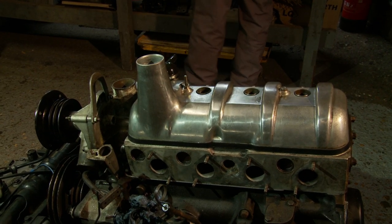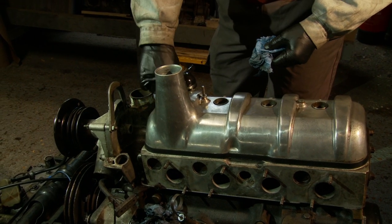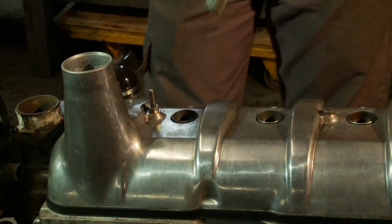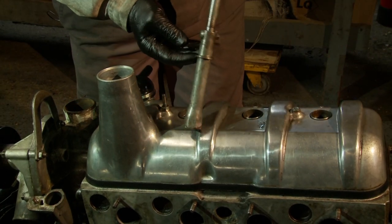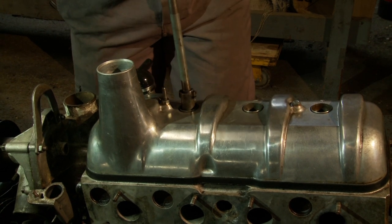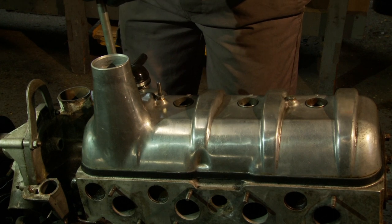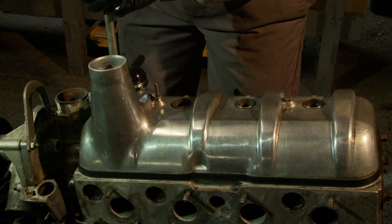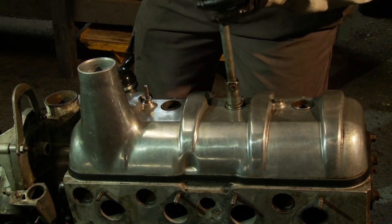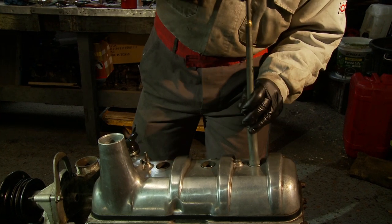We're now at the point where we can put the spark plugs back in. These are iridium spark plugs that came out — they've already got the extension on them and were all absolutely fine. In goes spark plug number two, number three, and number four. Using my special Citroën tool which has got a ridge ring around the top of the spark plug socket that centralises the tool and prevents you getting a cross thread in your spark plug. I'm just going to do these up finger tight to start off with, and then you really need an eighth of a turn once they've bottomed out. You don't want to over-tighten them because it would make life really difficult when trying to take them out.